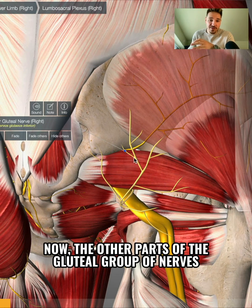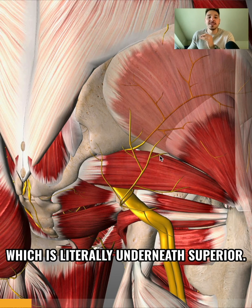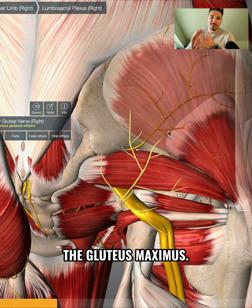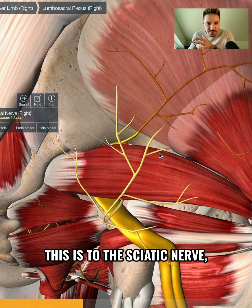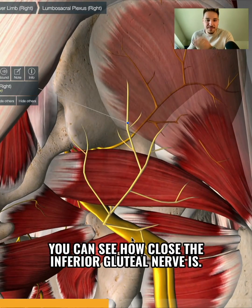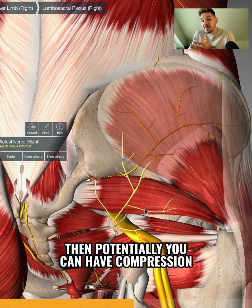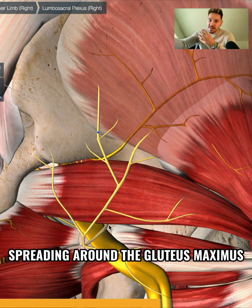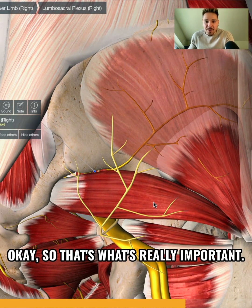The inferior gluteal nerve is literally underneath the superior gluteal nerve, as you can see there. This is the nerve that supplies the gluteus maximus. You can see how close it is to the sciatic nerve — this thick piece of tissue here is the sciatic nerve. So if there's compression on the sciatic nerve from the piriformis, then potentially you can have compression on the inferior gluteal nerve as well, causing pain spreading around the gluteus maximus and the muscles around here.